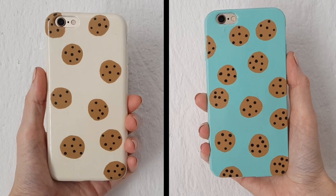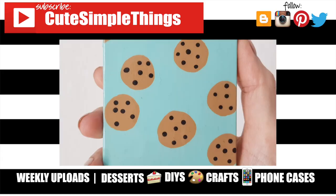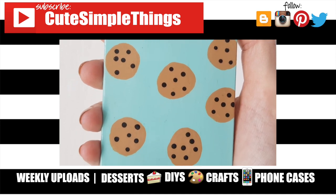Check out more phone cases on my channel and subscribe for more. Let me know what you think and share this video. Thank you so much for watching — I'll talk to you later, take care, bye!